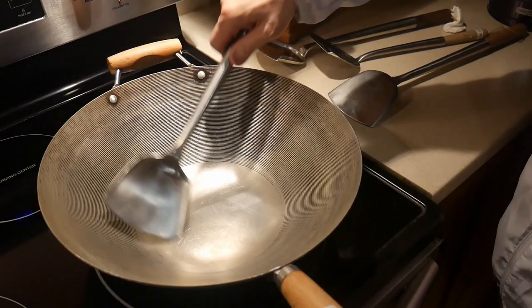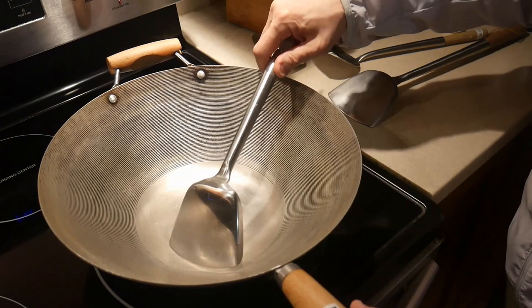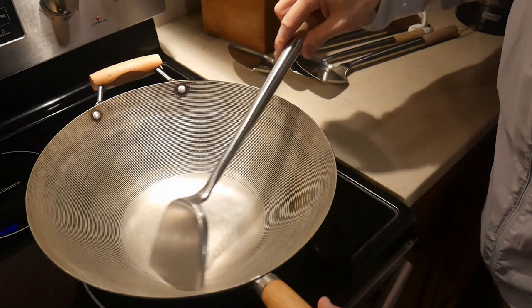In regard to this question and comment, I decided I'm going to do a video to explain what happens when you use a standard steel wok spatula in woks with natural surfaces. This will include woks made from carbon steel, cast iron, light cast iron, as well as standard steel.